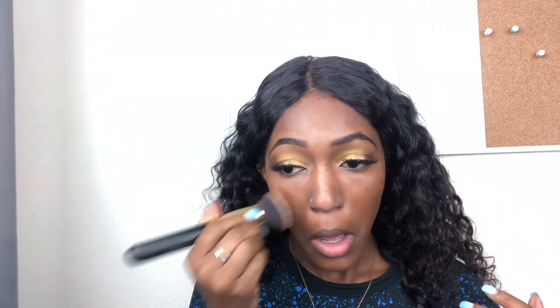For foundation I recently bought the NYX Can't Stop Won't Stop Foundation in the color Mocha — I think this is my shade since I'm in this shade in the Drop Foundation. I'm using a flat top brush I got from Amazon. It looks like my shade but it's a bit dark, so I'm going to lighten it up with some concealer.